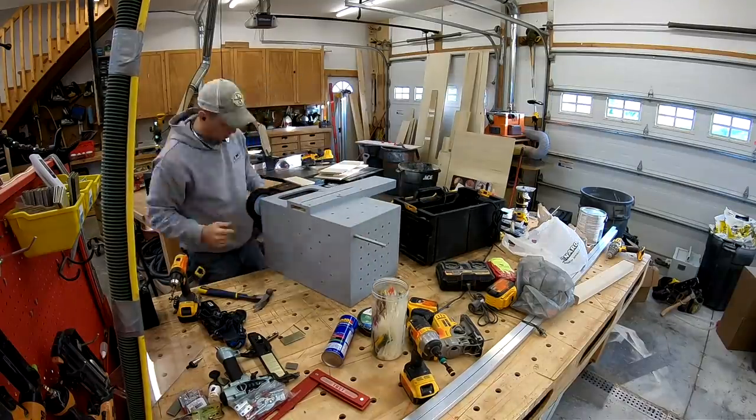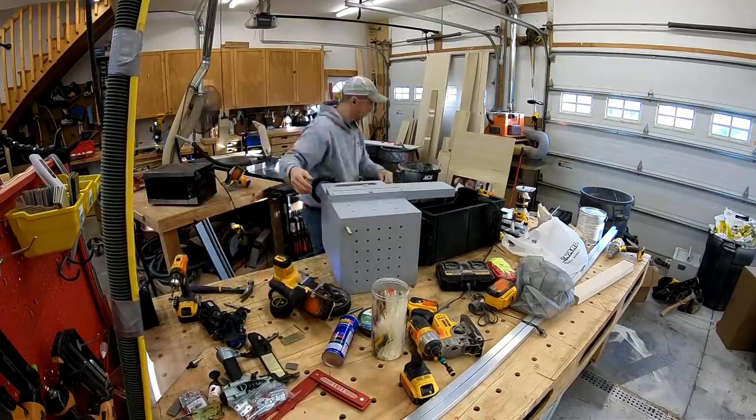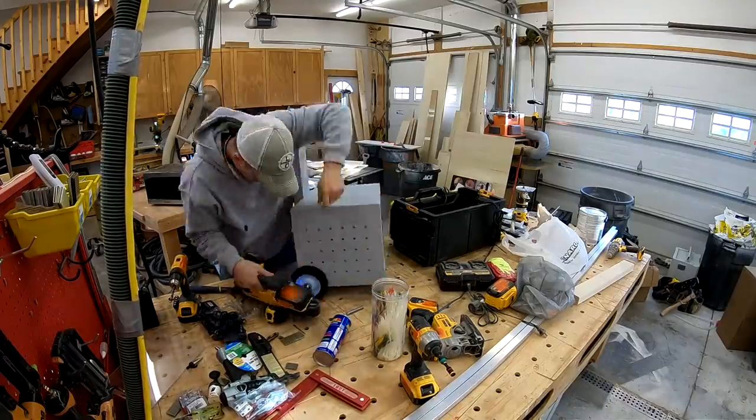Getting my axle put inside. This DeWalt 20-volt bandsaw continues to prove to be one of my favorite tools. Whenever I got it I didn't think I would use it, but it is just a tool that comes in handy all the time for stuff like this.